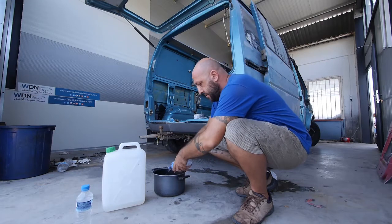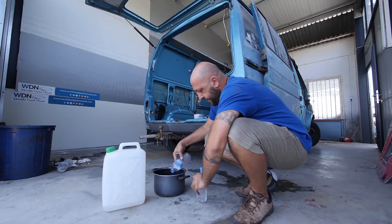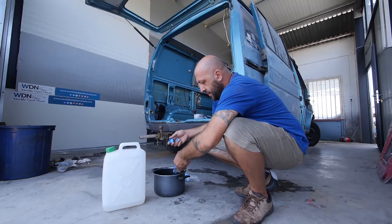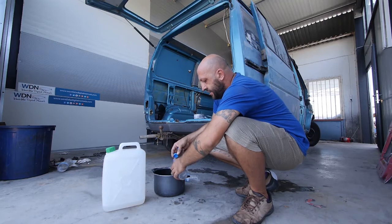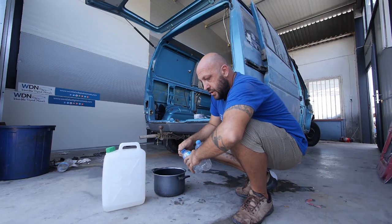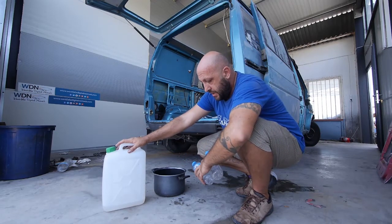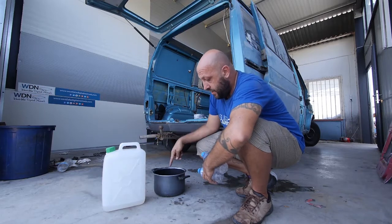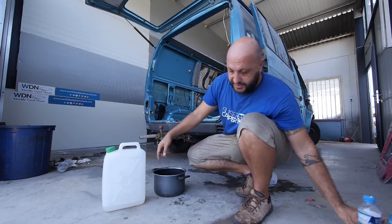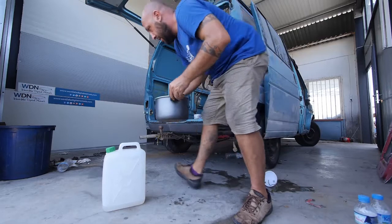I'll put one liter of boiling water in. So the percentage is: if I put 20 liters of cold water at 30 degrees, it should have the same effect as four liters of boiling water — which is actually what the pan can hold. So I'll put this on the stove.